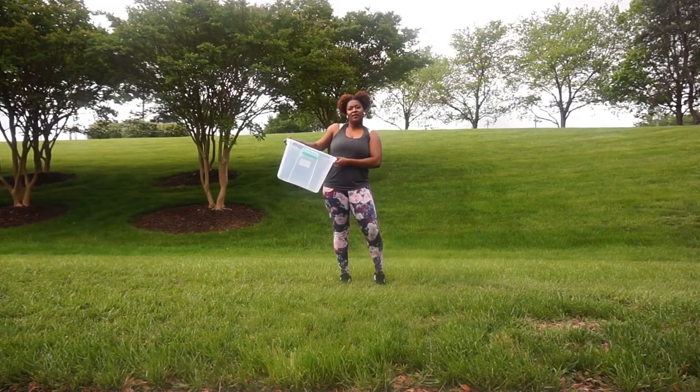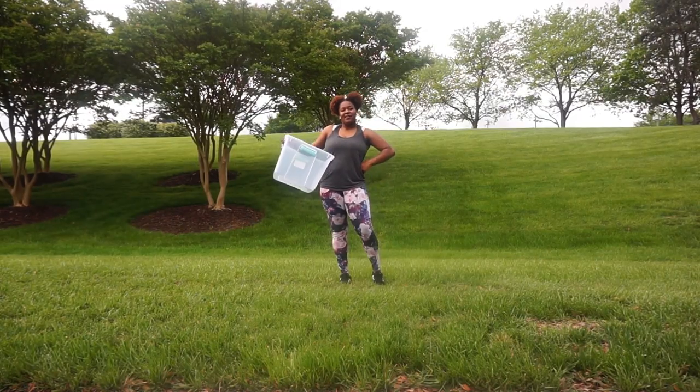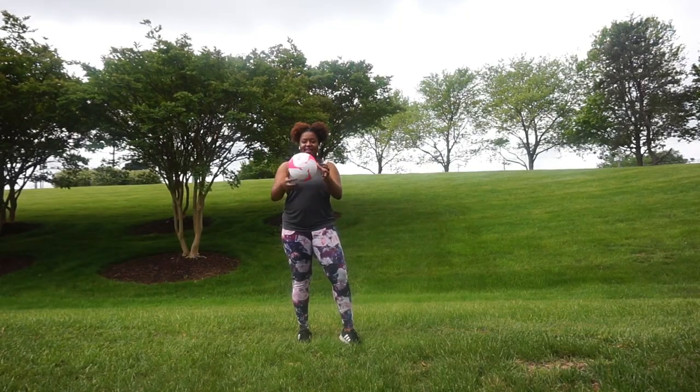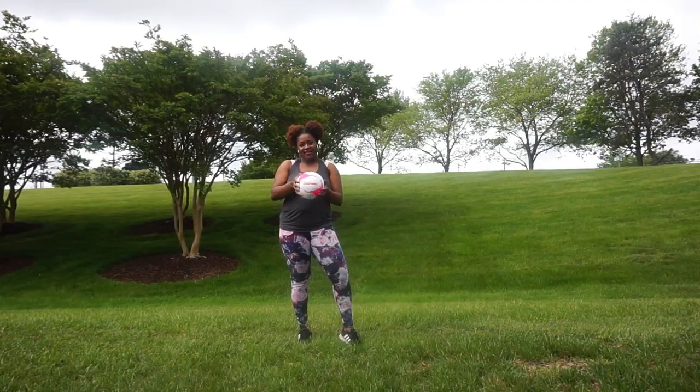There are a couple of things you need when going outside: an open space, this container I found inside my closet — lucky find — and a volleyball. Those are all the things you need to do these drills by yourself.